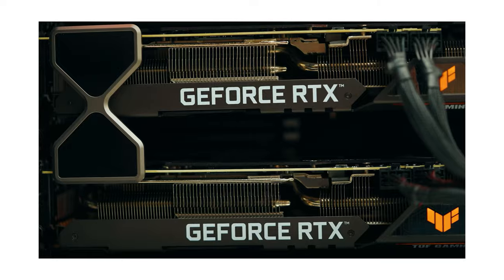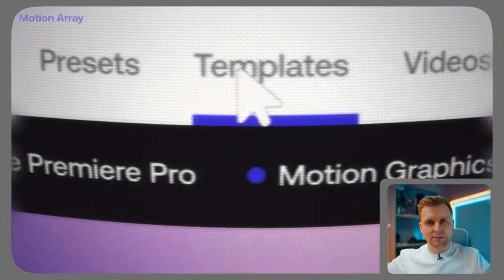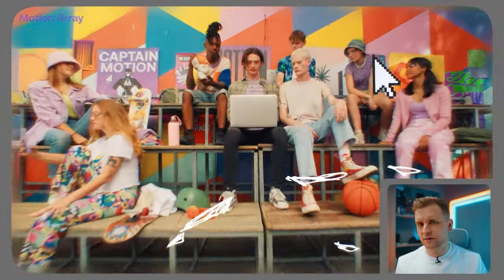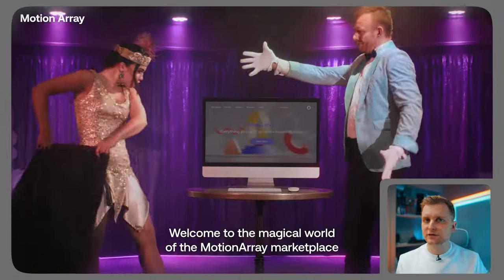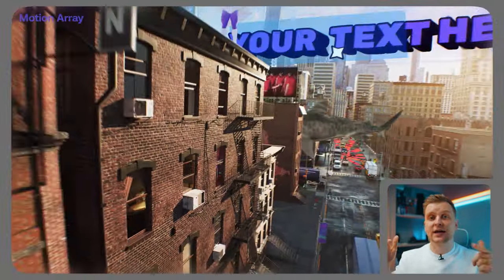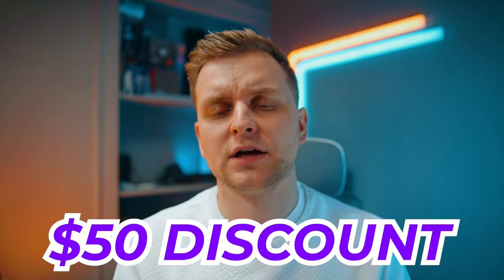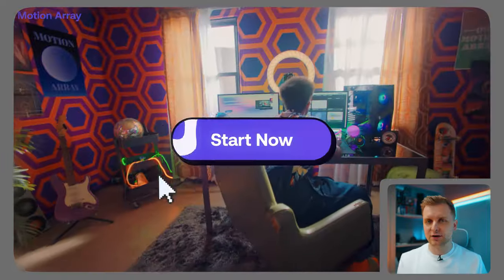If you want to reach out, feel free to check the links in the description — I get back to all my messages. A big thank you to Motion Array for sponsoring this video — go check them out through the links in the description below. They've got an awesome product, great service, and affordable prices. If you sign up through the description links, there's an extra $50 discount on annual subscription plans.